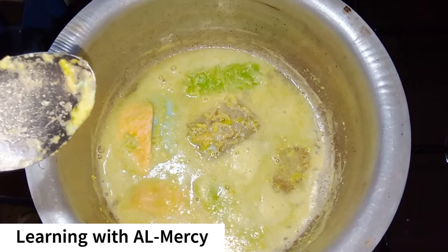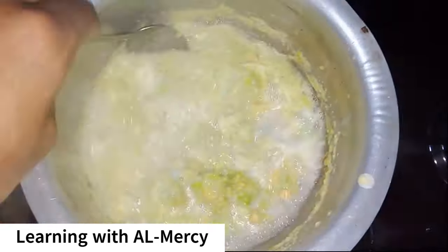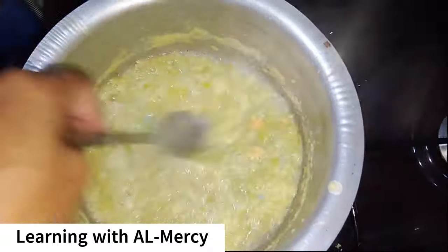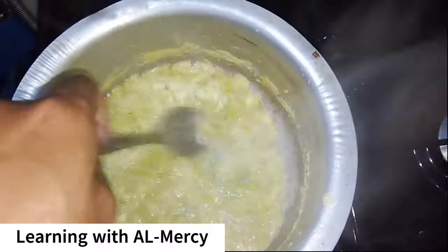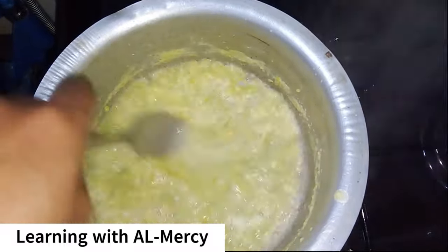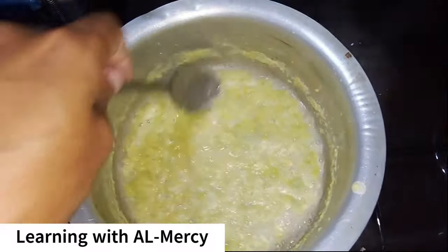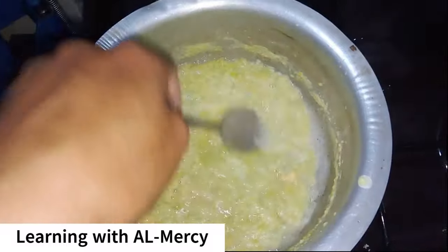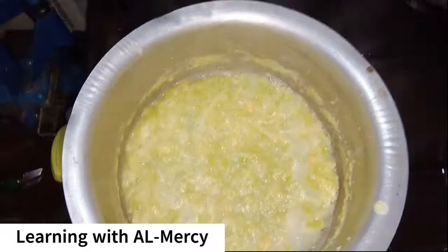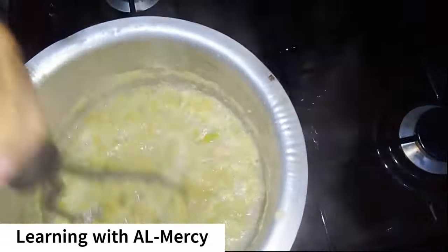To conclude, we have seen that in order to recycle soap scraps: melt the leftover pieces, pour the liquid into a mold, and let it sit. This process reduces waste, saves money, and creates a new bar of soap from remnants you might otherwise discard. It's eco-friendly and very practical.